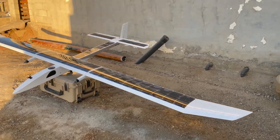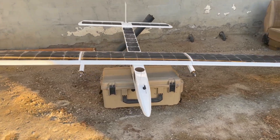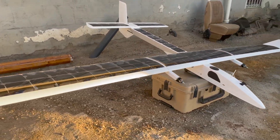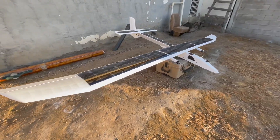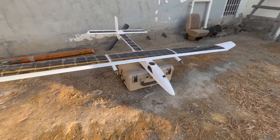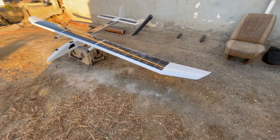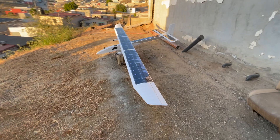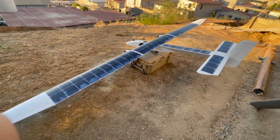Welcome back to FPV Reviews. In today's episode, we're attempting a bit of a risky flight of a very unique aircraft. Solar Dragon is very lightweight, has very little power in its current configuration, and this is the first prototype. As far as we know, this concept of using the stabilizer and aft fuselage for placement of solar panels has not been attempted on a plane of this size before.